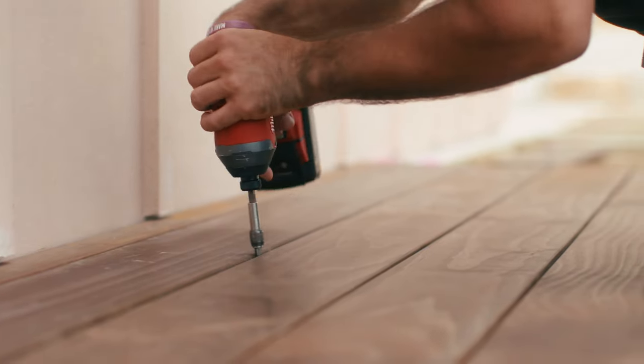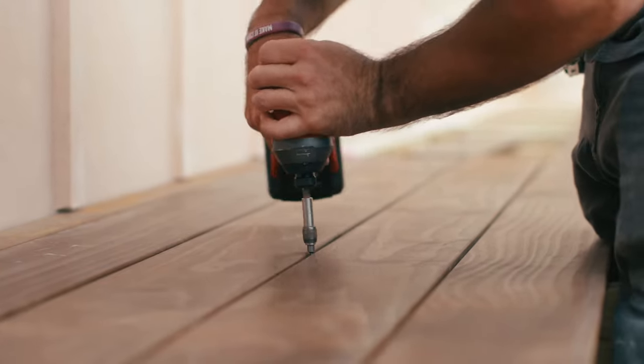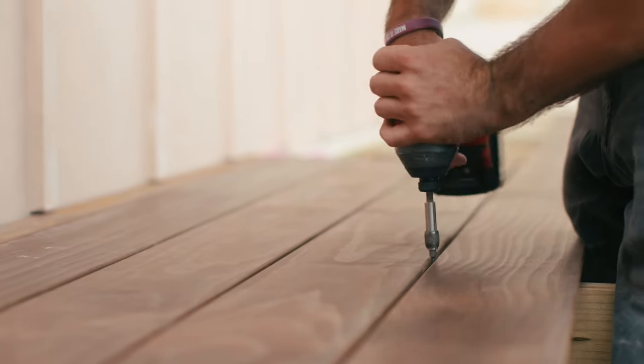Repeat this process for the remaining boards, and be sure to stop every 3 boards to check that the boards are square with the joists.